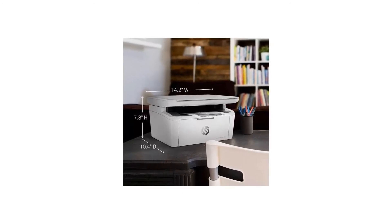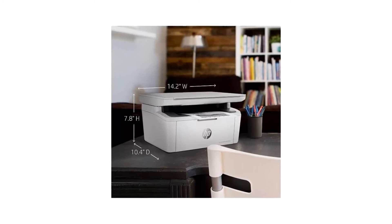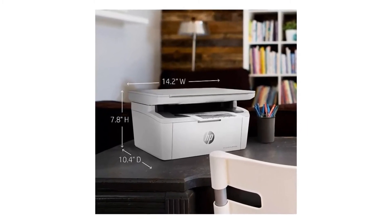Number 3: Mobile Printing. The HP Smart App allows you to easily scan from your smartphone or tablet, order toner, and print from the cloud, such as iCloud, Google Drive, and Dropbox.